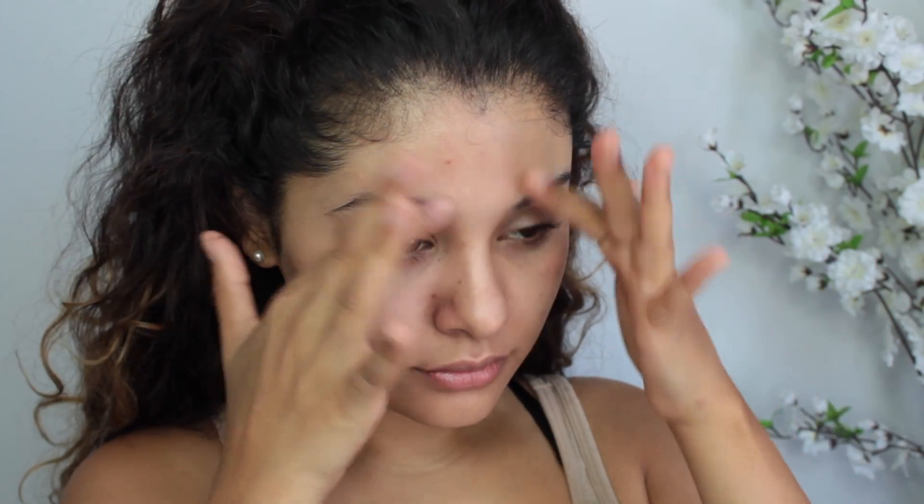I'm just brushing my eyebrows here. Unfortunately, there was so much commotion going on in the background and I didn't realize that my camera wasn't recording my foundation.